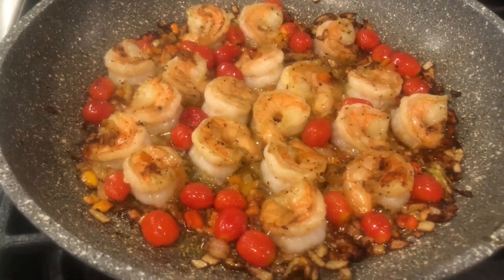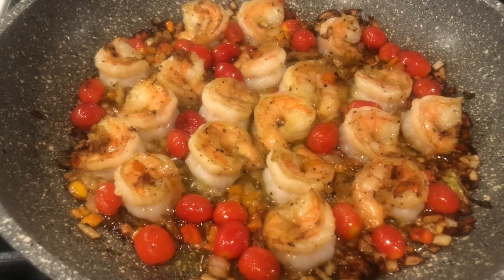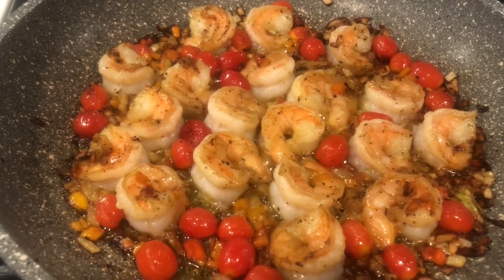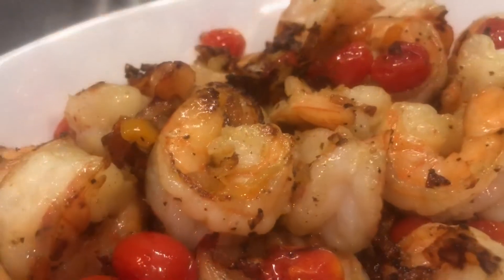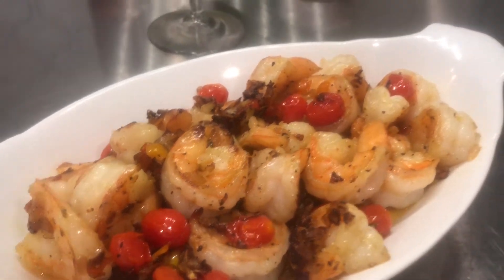I just turned off the flame. I'm just going to let it simmer down a little bit. Not too much on shrimp — maybe two and a half minutes per side on high heat. It is served. I wish I had white wine, but I'm going to have to do with a cab.